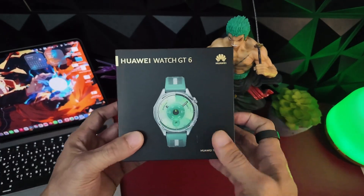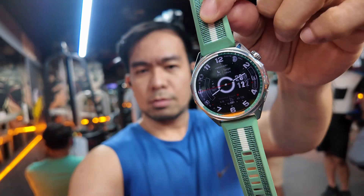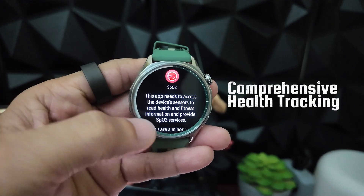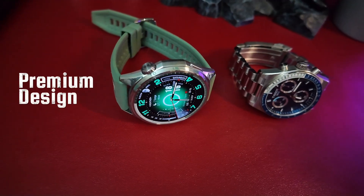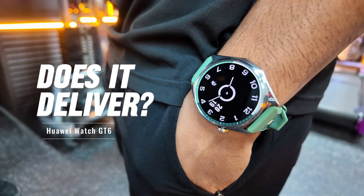Today we're unboxing the Huawei Watch GT6 in its 46mm variant, a smartwatch that promises up to 21 days of battery life, comprehensive health tracking with 100+ workout modes, and premium design without the premium price tag. But the question is, does it deliver? Let's find out.